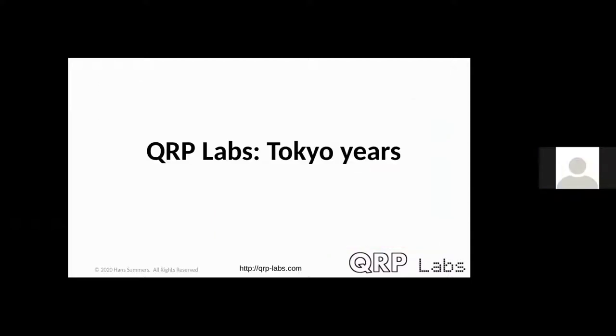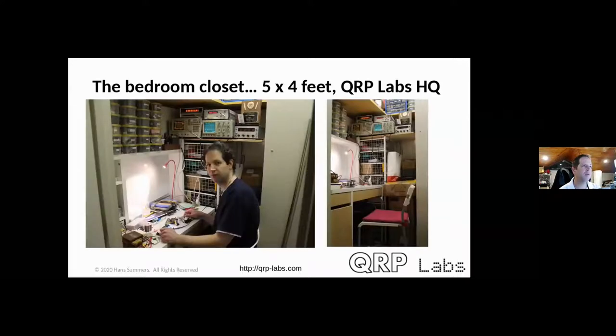I then moved to Tokyo for work in investment banking, from early 2011 to mid-2016, continuing kit development at a low level. QRP Labs HQ was a bedroom closet — a small IKEA desk, a small chair, all my test equipment crammed into 20 square feet. Everything fit, and I did all kit development there for many years.